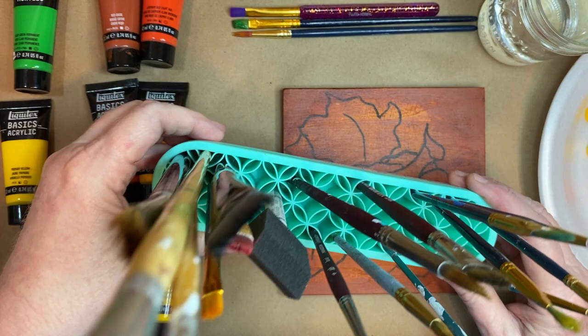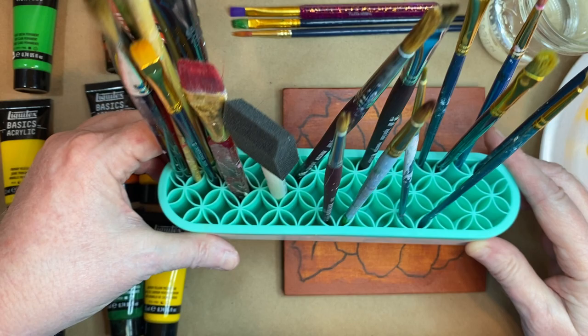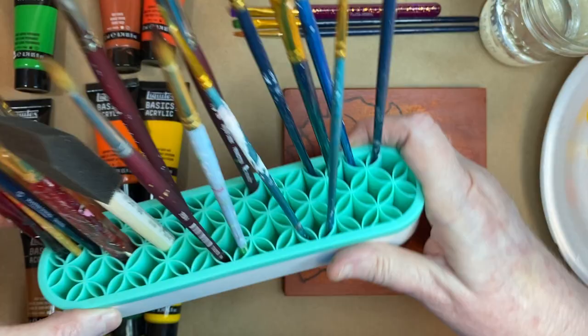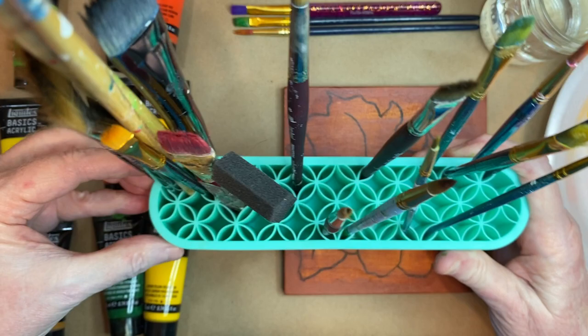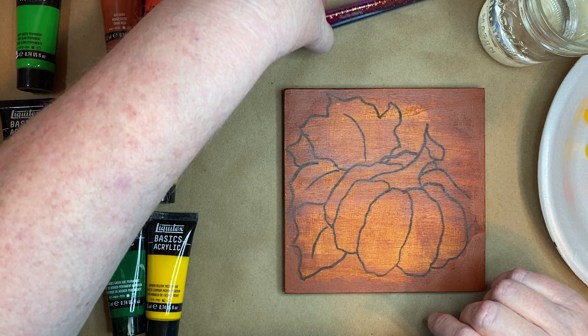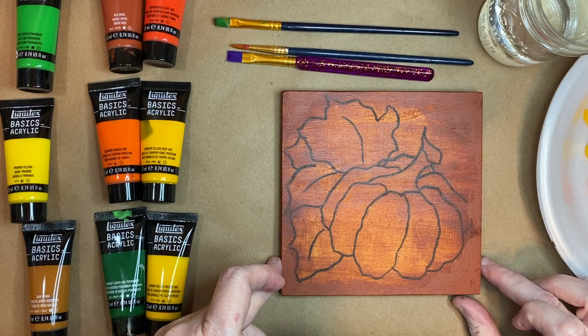Let me show you what I bought at Walmart the other day — this is actually a makeup caddy. I thought it would work well with some of my brushes. These are the ones I tend to grab the most when doing a small painting. They had them in mint green, bright pink, and gray. I picked out some brushes I thought I might be using, but it's handy if I want to grab more.